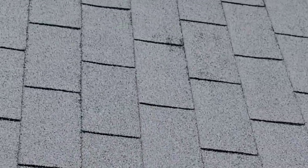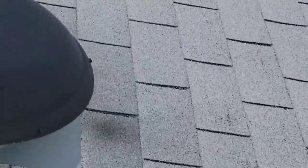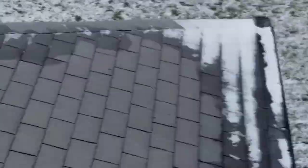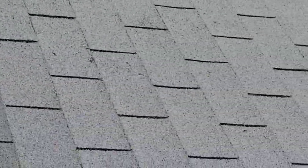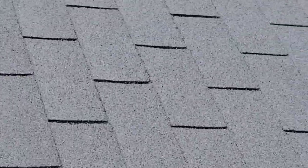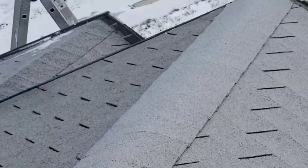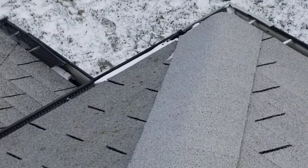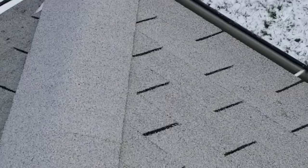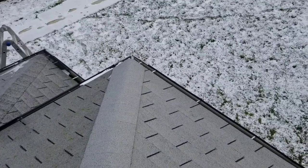There are a couple of things that have got to be addressed here — chimney flashings, pipe boots. We've got to do the majority of the house. This back section can possibly buy some time, but not a whole lot, depending on whether it has underlayment. I'm going to go move that ladder over and check on that.